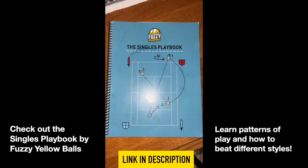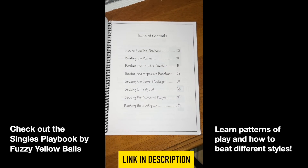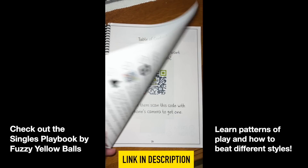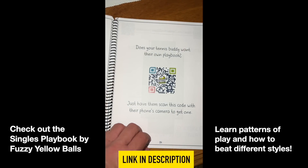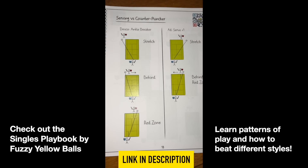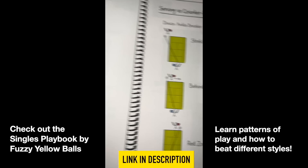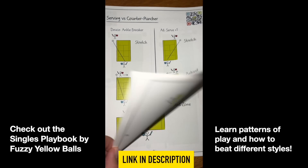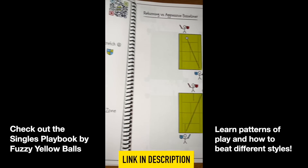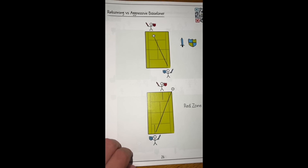Quick sponsor break: check out the Singles Playbook from Fuzzy Yellow Balls. They'll teach you patterns and how to beat certain types of players with different strategies. It covers beating pushers, counter punchers, serve-and-volleyers, and more — full of videos and chapters. I actually bought this product over a year before they asked to sponsor my YouTube videos, so check it out — the link is in the description.